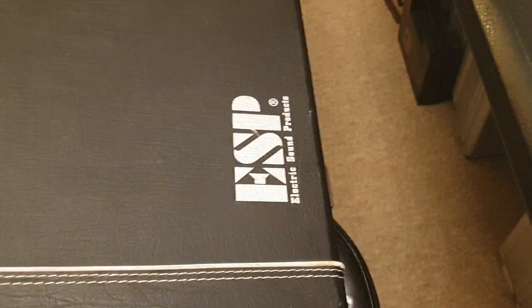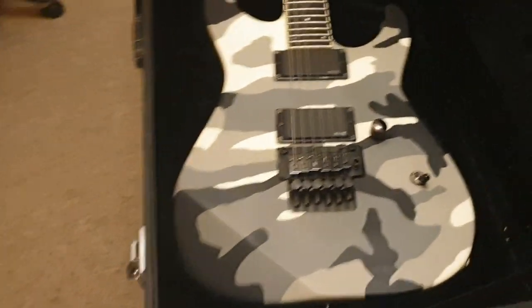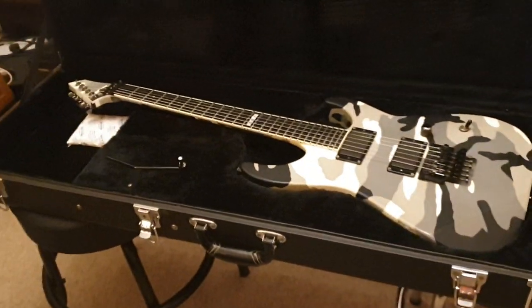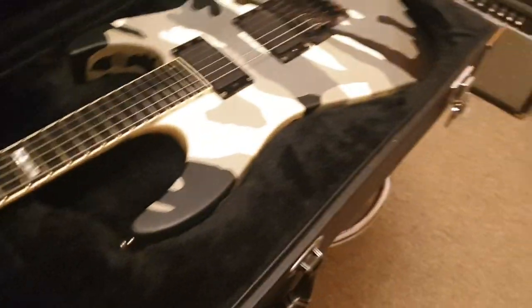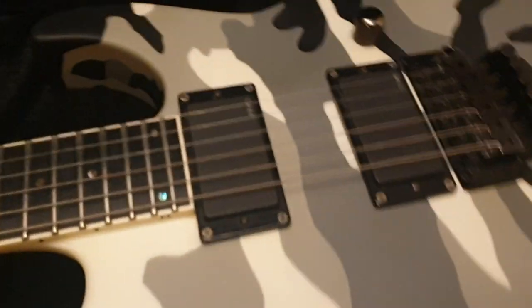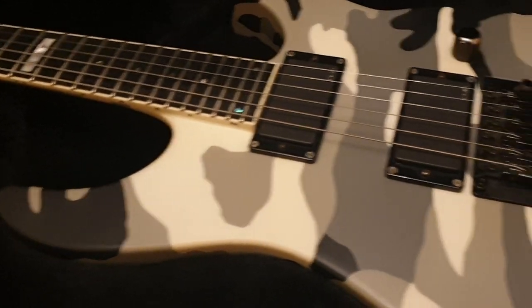Comes with an ESP fitted case — it's not sliding around like crazy. These are totally cool. One of my favorite ESPs of all time — this exact model, this pickup configuration, with the Floyd and this finish for sure. I think it's so, so cool.